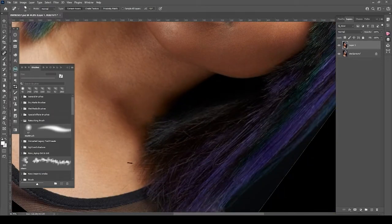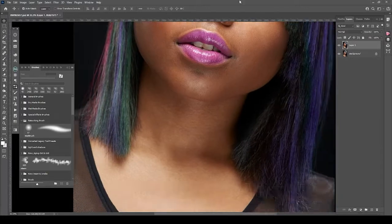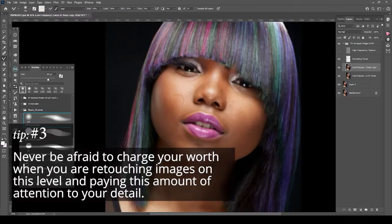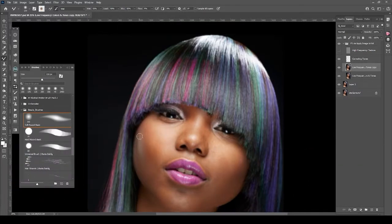You always have to think higher than just basic retouching — shoot for the stars, if that makes sense. This takes a while, but the cleanup looks nice. I use a healing brush to do that, and then I'll do a frequency separation. I usually do the hair, but right now I'm going for the skin.